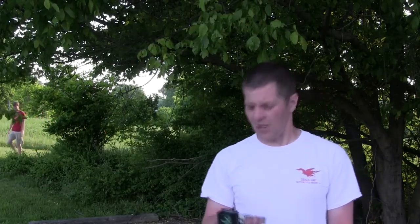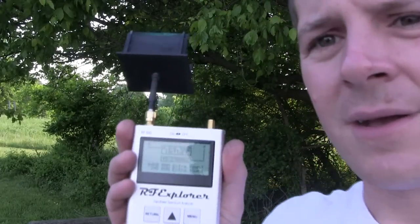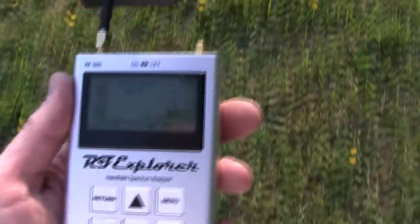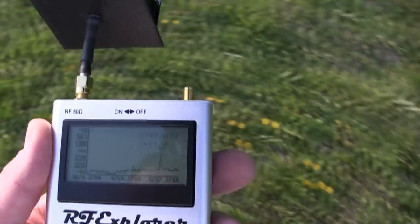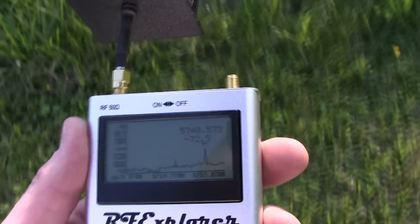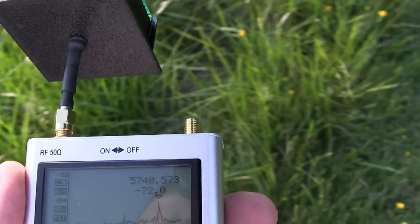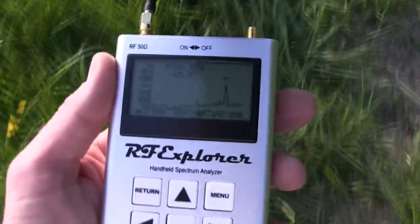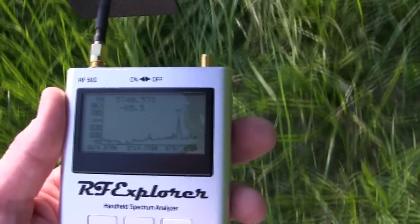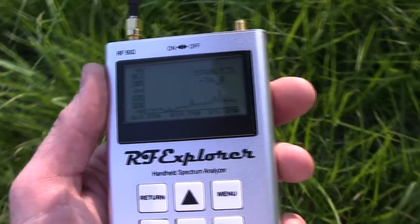Looks like he's on his way back. I don't really know where it is, but this thing will. Turning it on. As you can see, the signal strength gets much better as I get closer to the vehicle. As I turn away, it drops.